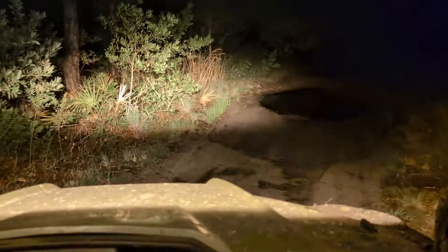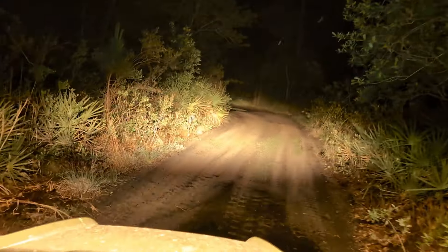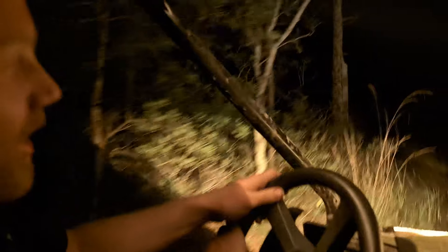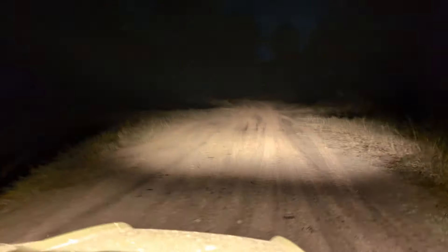We're on location at Suburban Estates, Florida, also known as Holopaw, testing out the Novesite light bar. It's currently on the warm color temperature. It has a rather good CRI — color rendition index. Let's see what the full white looks like.